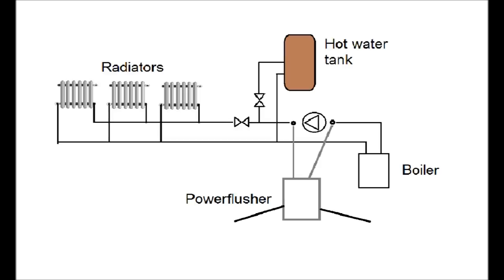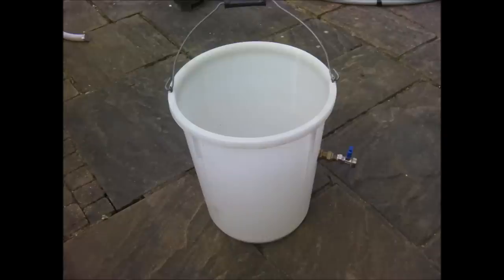The power flusher is connected to the heating system and it pumps water and cleaning chemicals at a high velocity, which helps to free any deposits. The direction of flow can also be reversed, which also helps to loosen deposits. And finally the water is filtered to remove the deposits from the system.